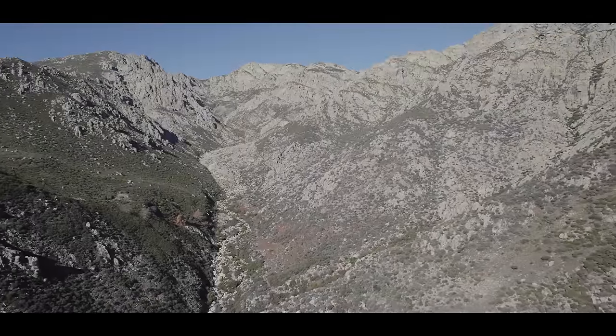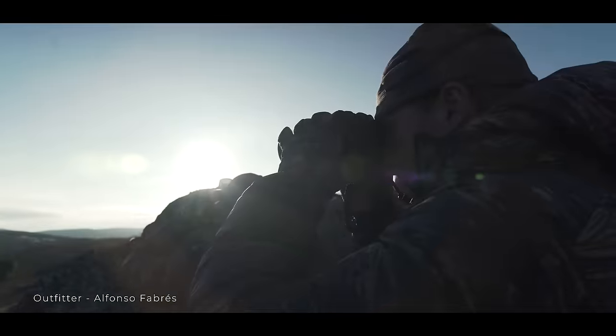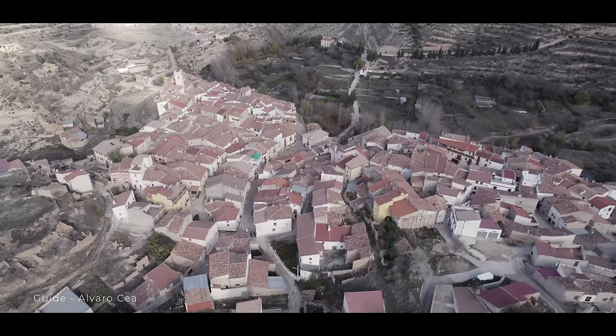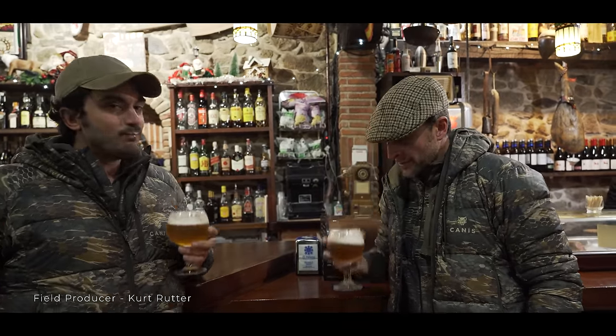Anybody that's a mountain hunter, I would advise: come to Spain and do this. For someone wanting to get into mountain hunting who can't do maybe a 14-day horseback hunt or a backpack hunt, this is a wonderful opportunity to cut your teeth and get to see an incredible country, meet some incredible people, eat incredible food, and just have the experience of a lifetime.